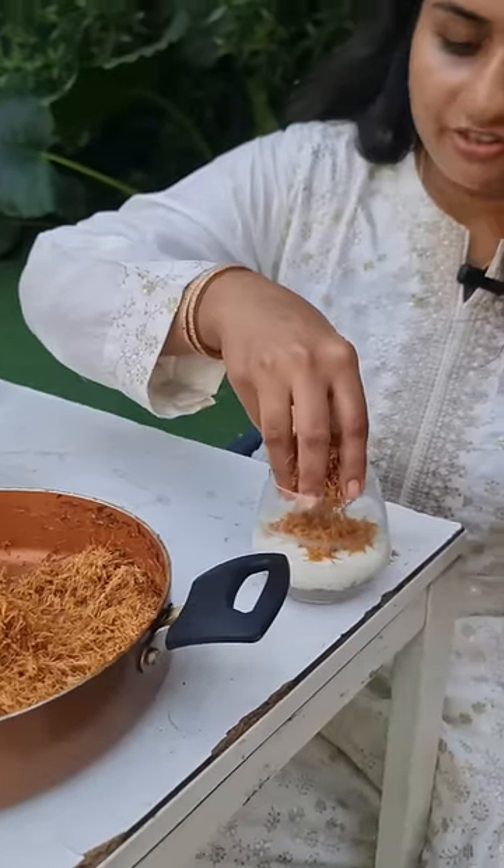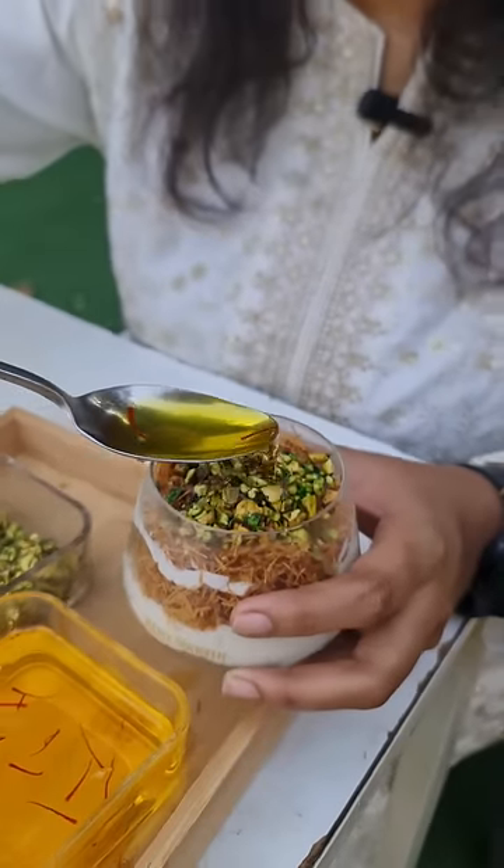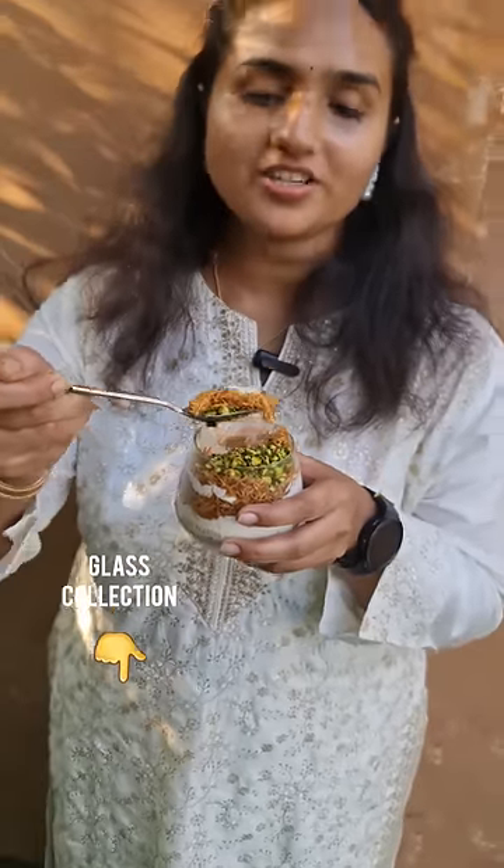We will add the milk solution as a layer over the Kunapa. Guys, this is freshly chopped with saffron and sugar syrup on top. The most delicious Muslim recipe is ready for Iftar!